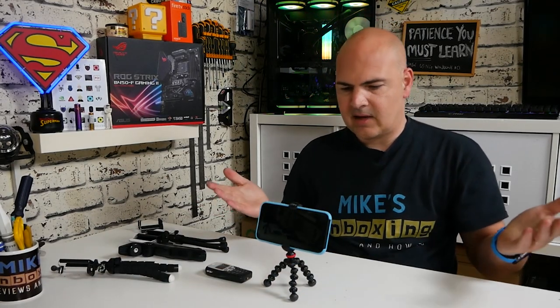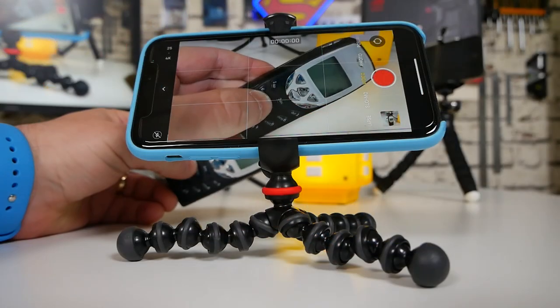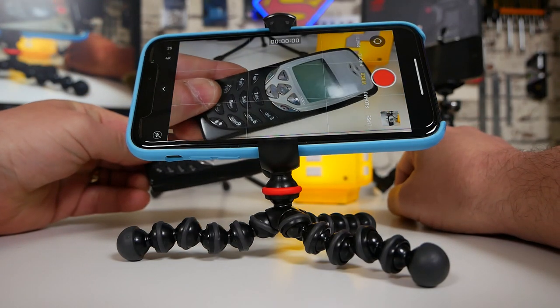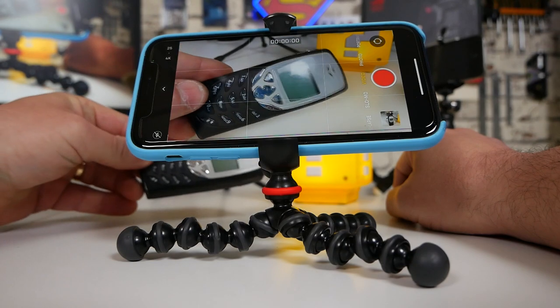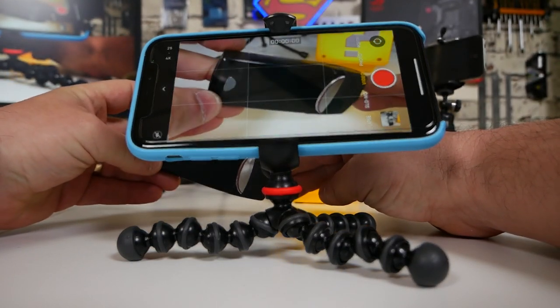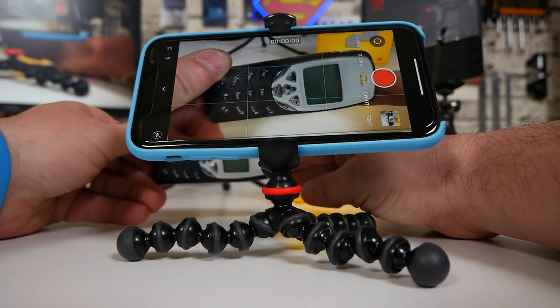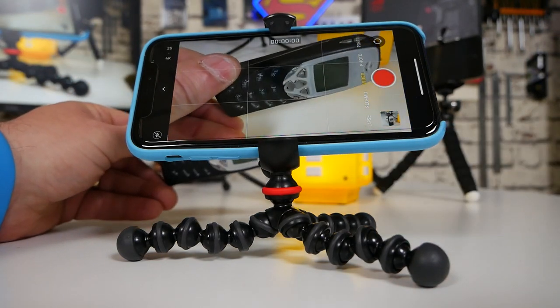Even on a desk, if you're doing close-up shots — maybe unboxings or something like I generally tend to do — you can have your project there, get this really nice and up close, get it mounted in, press record, and it's awesome. You can have that real close focus. You don't have to worry about holding your camera and shaking, and if you want to, you can move things in front of the camera because you've got both hands free.